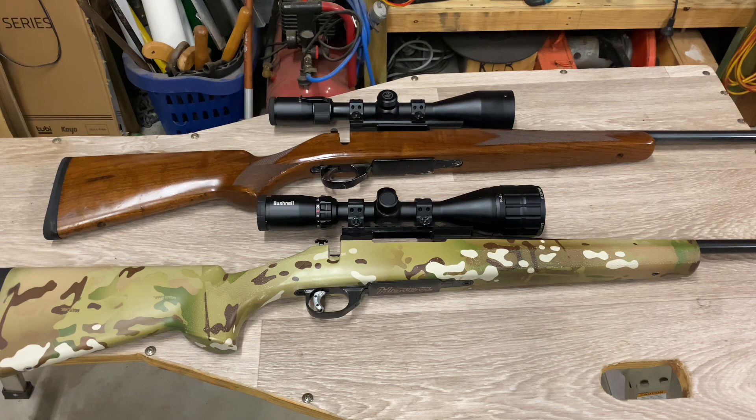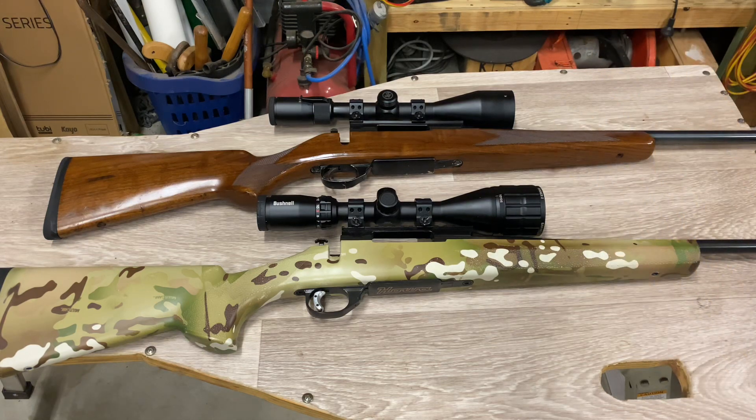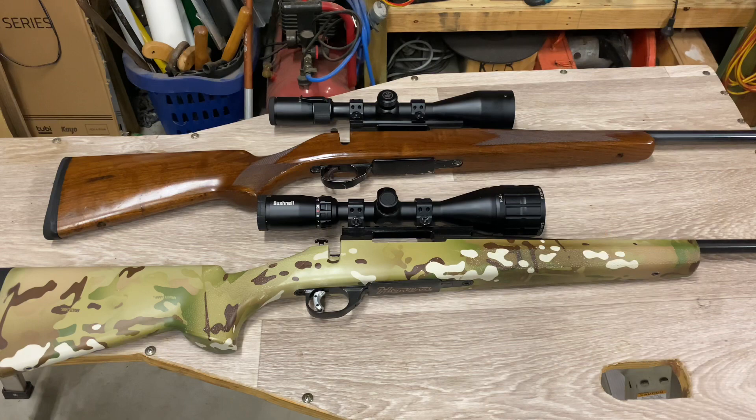We're going to continue with the load development series. The two rifles I'm doing it for today are chambered in the mighty .223 Remington - Australia's bread and butter cartridge. It's the cartridge of choice for professional roo shooters; these things don't tend to burn out barrels, they just go and go. Plenty of rifles chambered in it, plenty of factory ammunition options available, and you're only limited by imagination with hand loading.